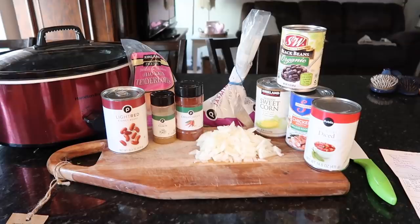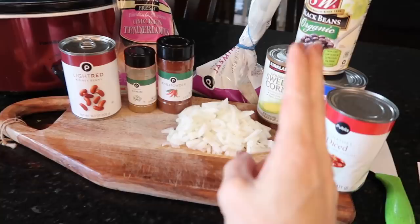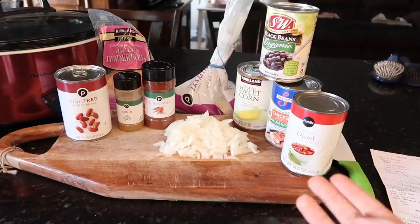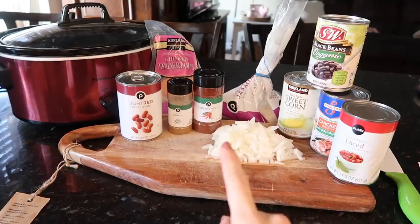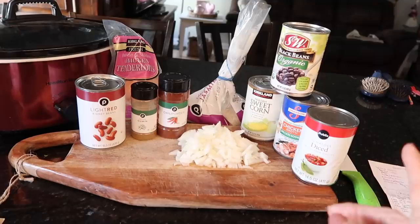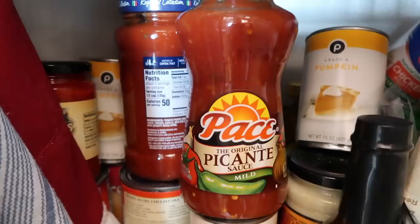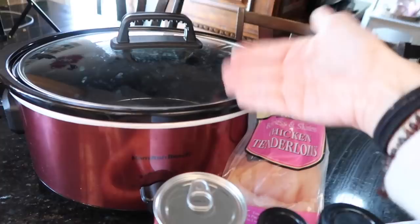On the menu tonight is a crock pot classic — when I think dump-and-go crock pot, this is the meal. It's called chicken burritos, though in my eyes it's more of a chicken burrito bowl or chicken burrito soup. Making this also got me thinking about chicken chili — or you could just dump in salsa verde and chicken for a super easy chicken verde soup.